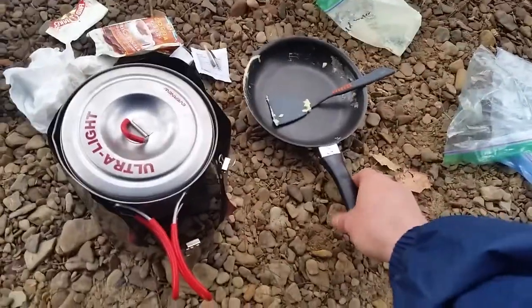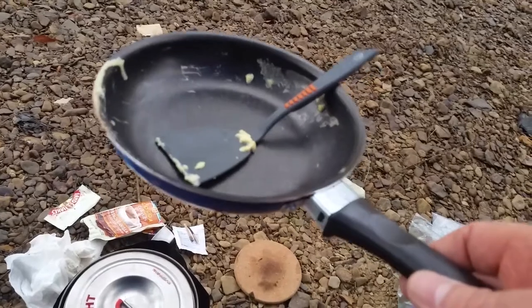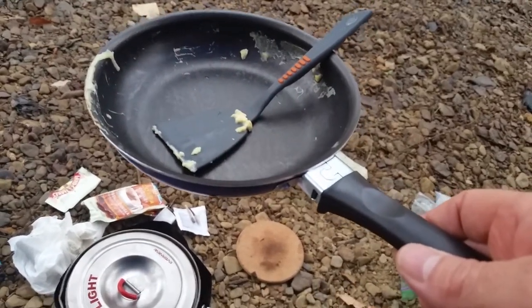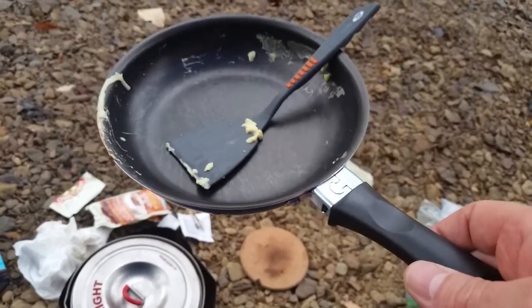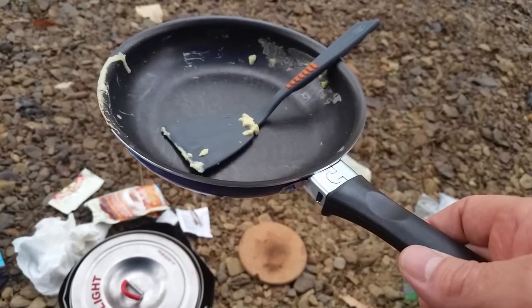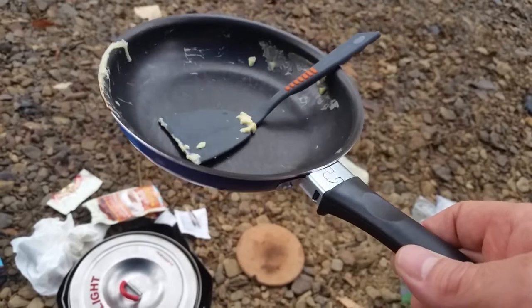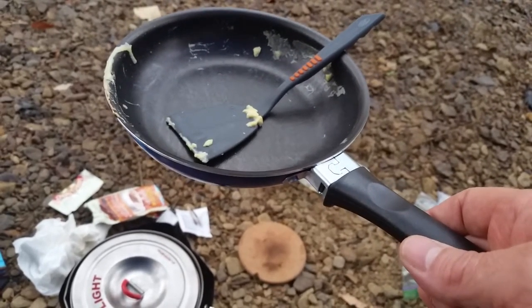This little pan I found at a grocery store — this is the Iamusa 6.3 inch frying pan, and it's just about perfect for solo camping. It's got high enough sides, you can make pancakes in it. I cooked some bacon up in it really well, and also made some eggs. You can see I'm going to clean off the eggs from this morning.